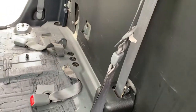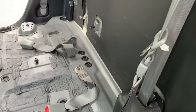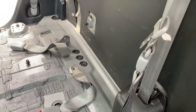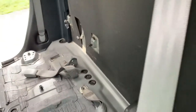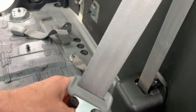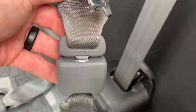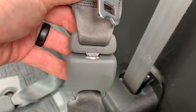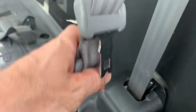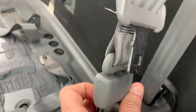Hey guys, I'm back in my stripped interior of my 2010 Tundra. A question I had some trouble answering was about the back seat belt — the center seat belt. I want to talk to you guys a little bit about that. You'll probably have a seat in there, but you may have this clipped right here and fastened, and you may not know how to pop this piece out right here.